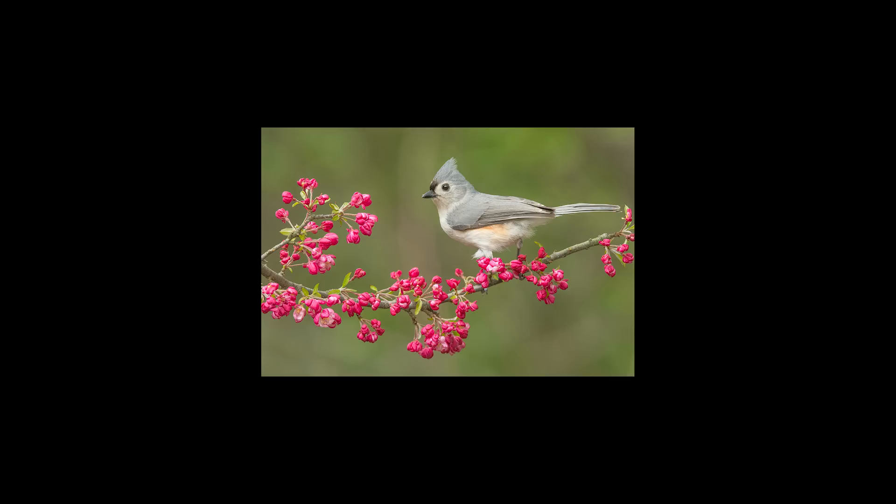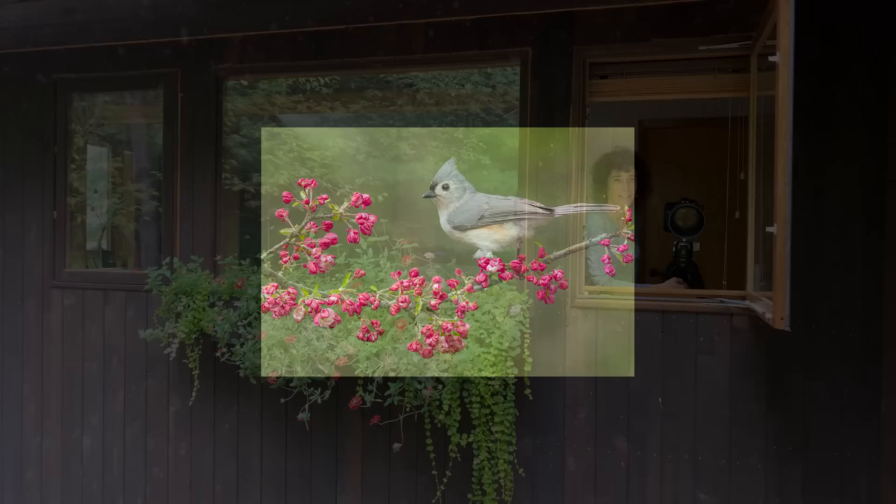In the springtime we've also got beautiful flowers that we can photograph the birds on. Next we're going to talk about another option for a blind that people don't think about — actually photographing out of your house.